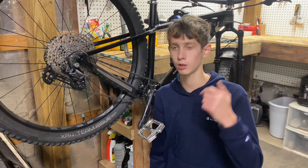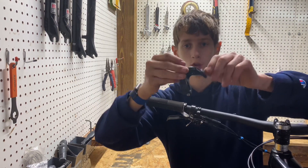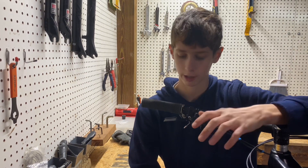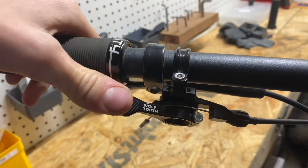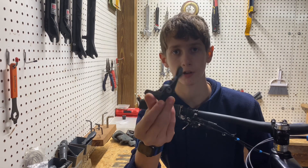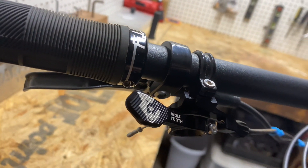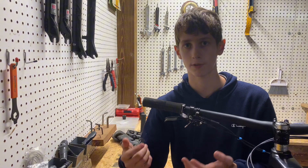The dropper seat post needs a dropper remote, and the one that came on this bike — which is off the bike now because I upgraded it — will get caught in crashes and snap right off. A dropper post lever is really all about personal preference and comfort. One I'd recommend is the Wolf Tooth remote pro dropper post lever at around $70. I'll also leave a couple other options under $50 linked below.